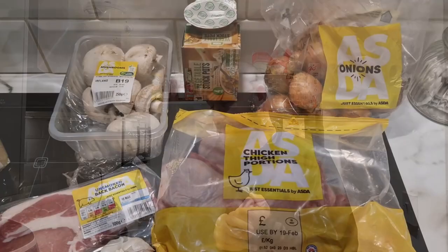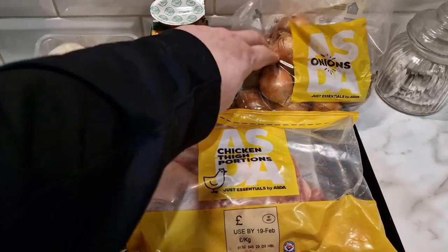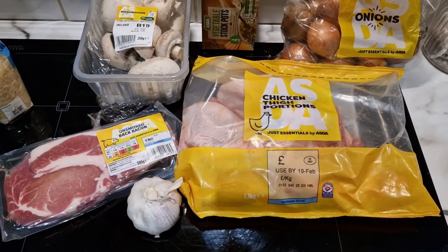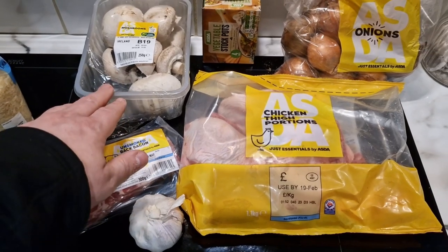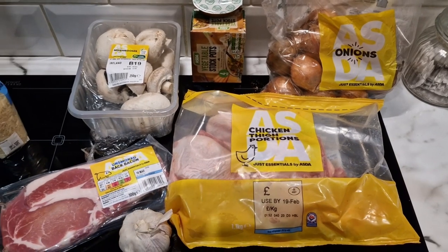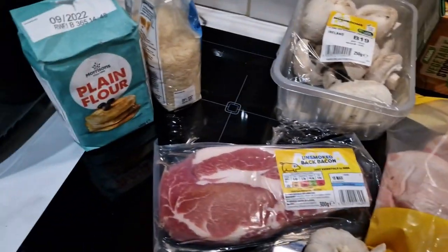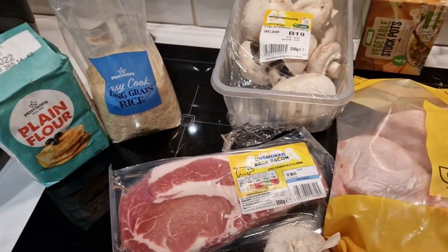Let me give you a little look at what I bought. As you can see, we have chicken thigh portions, brown onions, garlic — which I need to chop up, minced or diced or grated — some mushrooms which I'm going to clean and quarter, a stock cube, bacon, and the only two things I didn't buy from the supermarket are rice and plain flour because I already had them from a previous shopping trip.